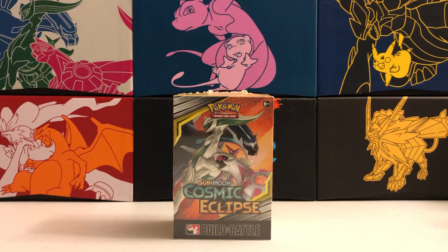Hey everyone, welcome back to Trainer Mark, the channel where we open Pokemon cards together. My name is Mark and I'm back with a really short and sweet video for you guys today.